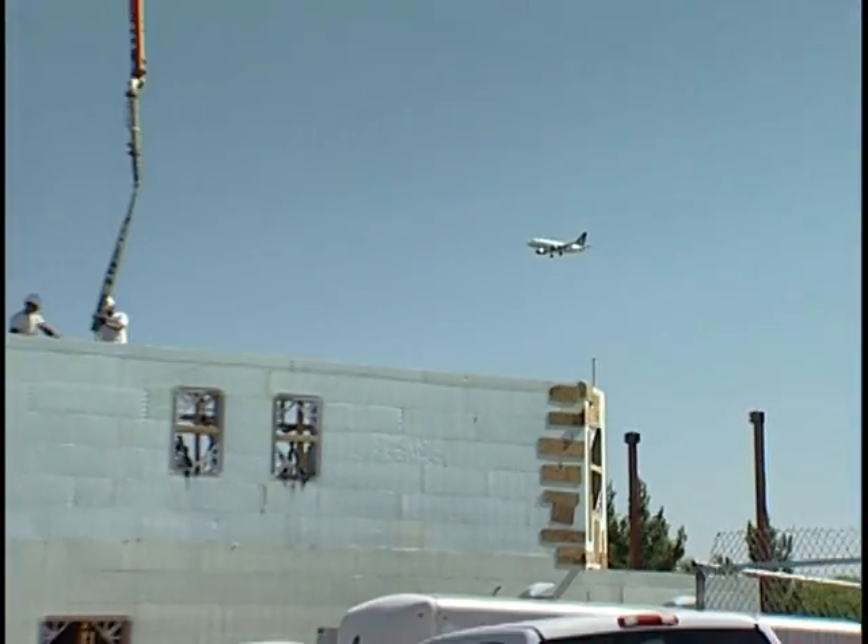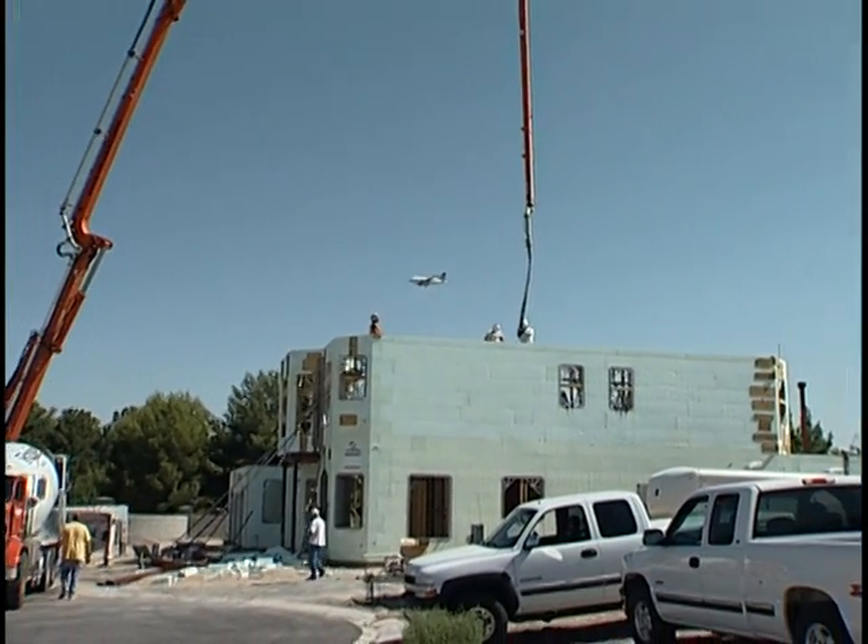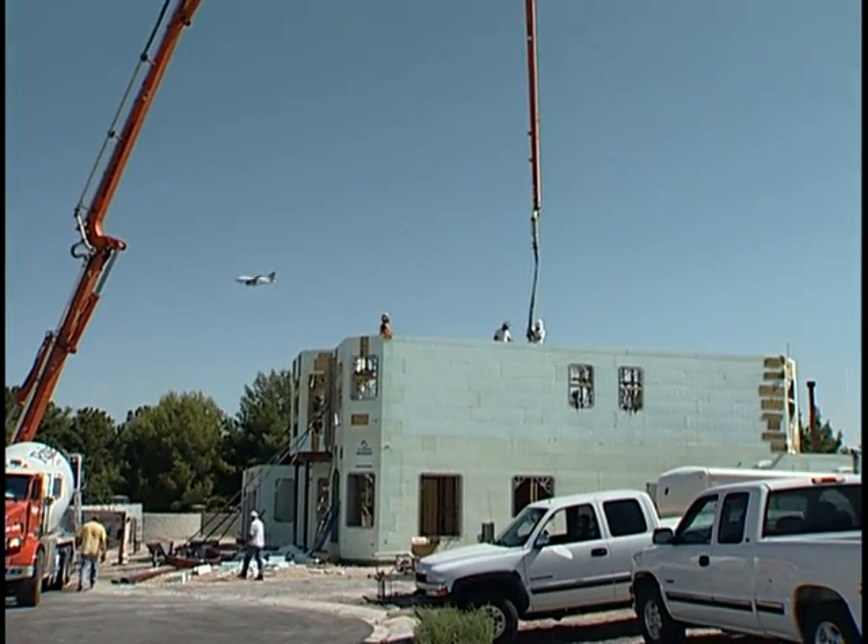The Next-Gen home is built on the flight path to McCarran International Airport in Las Vegas, and the Nudura double foam insulated concrete core acts as an effective sound barrier, dampening sound vibrations.